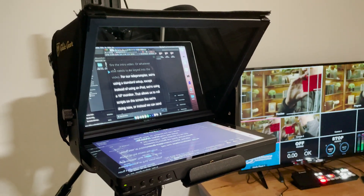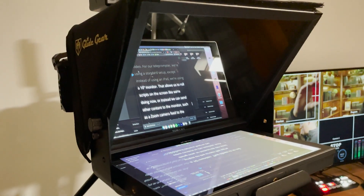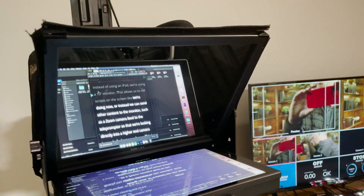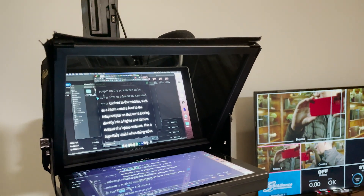For our teleprompter, we're using a standard setup, except instead of using an iPad, we're using a 10-inch monitor that allows us to roll scripts on the screen like I'm doing now, or instead we can send other content to the monitor, such as a Zoom camera feed to the teleprompter. So as a person is presenting, they can be looking directly into a higher-end camera instead of a laptop webcam. This is especially useful for doing video interviews for presentations. This idea came from DSLR Video Shooter, and you can check out his video for additional details.